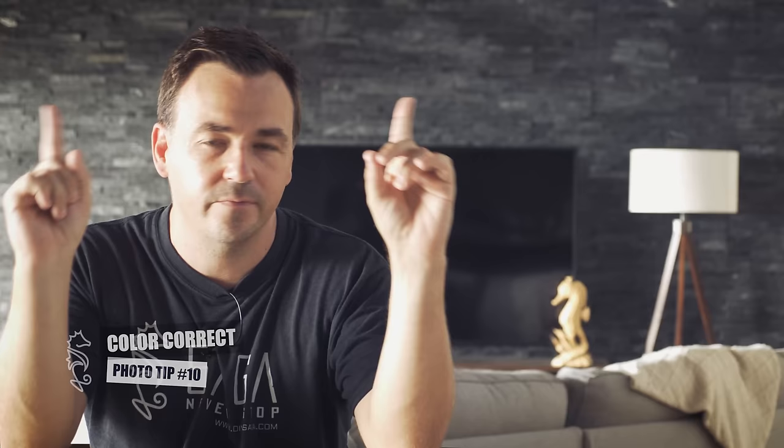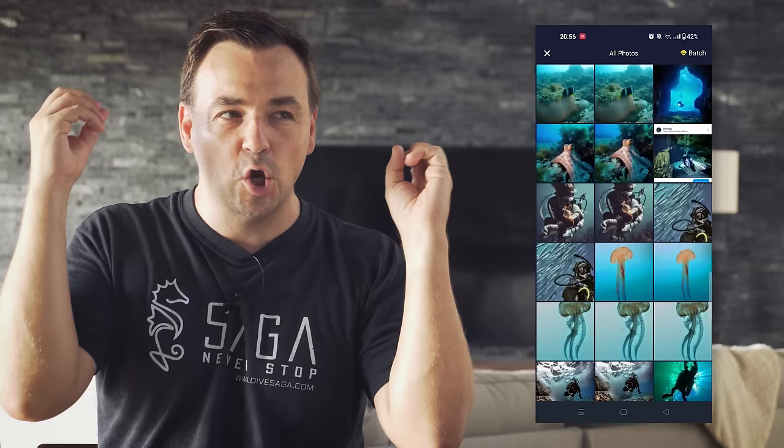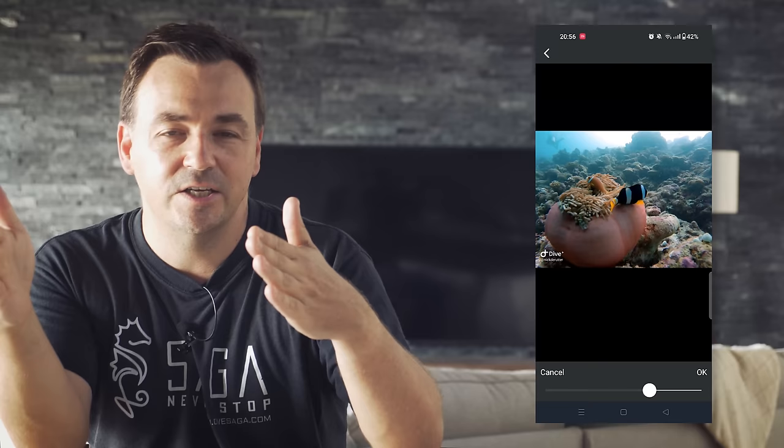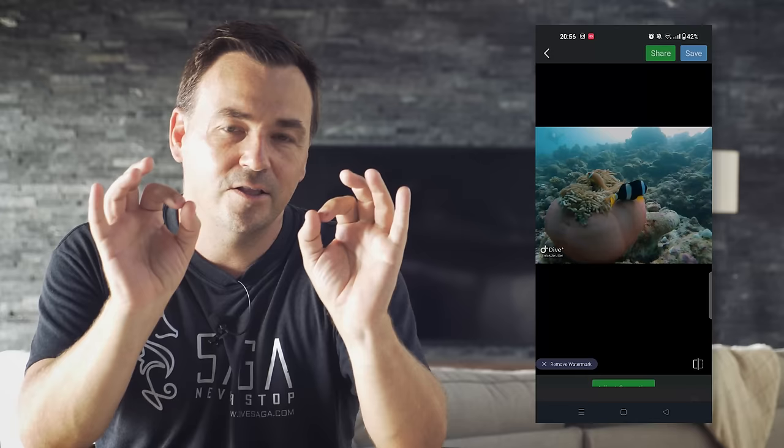Photo tip number ten: color correct your photos. Download the Dive+ app — it's free, I'm not sponsored by them — and with literally one tap you can color correct your photos to an appropriate white balance. The newer generation of GoPros are getting pretty good at color rendition even underwater, but opening Dive+ and using the slider to restore white balances on the fly does wonders for your photos.